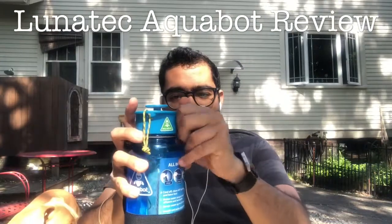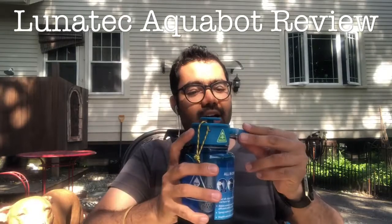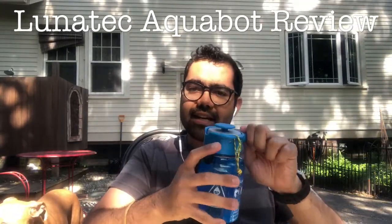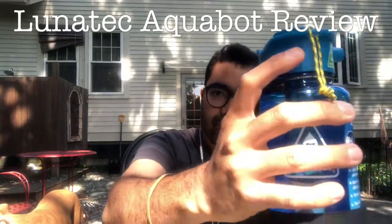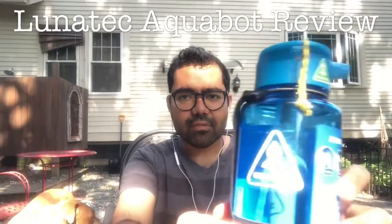And then if you take the cap off, it has a shower feature. So the long story short of how I acquired this is I had an L.L. Bean bag that was defective.